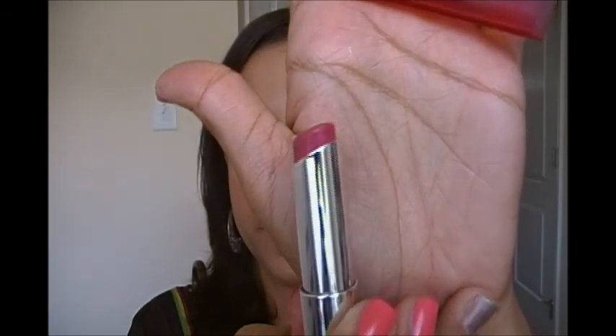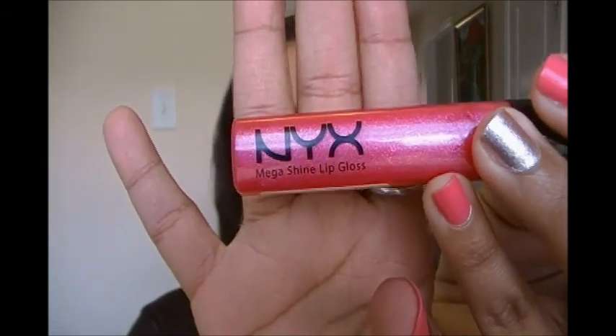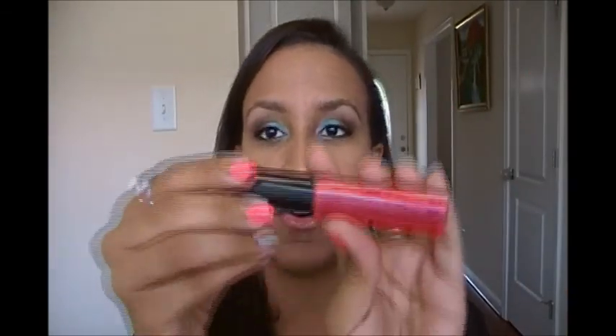For my lips, I have Revlon Colorburst Lip Butter in Berry Smoothie. I'm sure everybody has seen the Revlon Lip Butters by now. On top of that, I wanted something a little bit more pink and shiny, so I'm using my NYX Mega Shine Lip Gloss in Ice Princess.